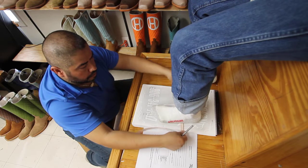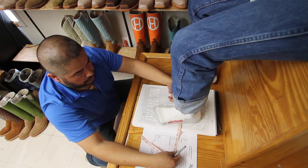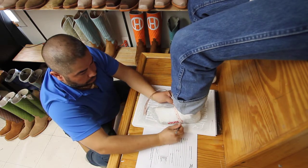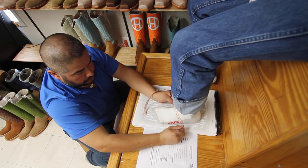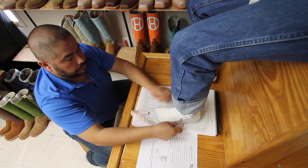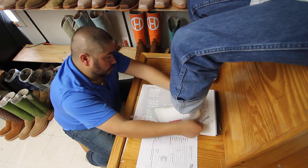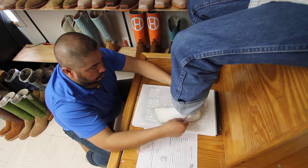Then you'll need to find that tendon again on the other foot — just wiggle your toes and you'll see that bulge. Measure right from the bottom of that bulge to the arch of your foot on the bottom, and then from the back of the heel to that same spot on your instep.